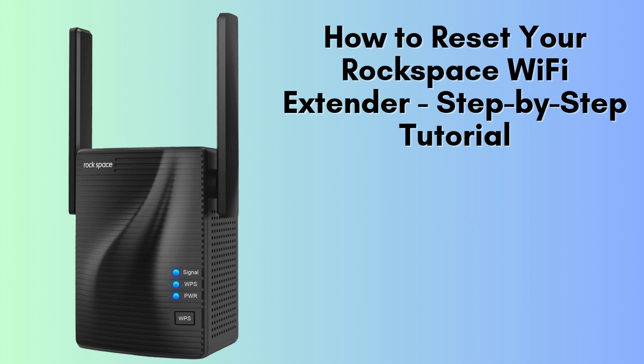In this video, I'll guide you through the process of resetting your Rockspace Wi-Fi extender. Whether you're facing connectivity issues or relocating the extender, this step-by-step tutorial will help you reset it quickly and efficiently. Follow along, and let's get started with the reset process.